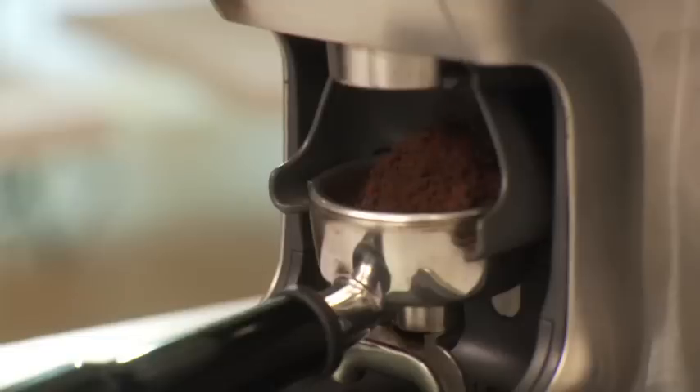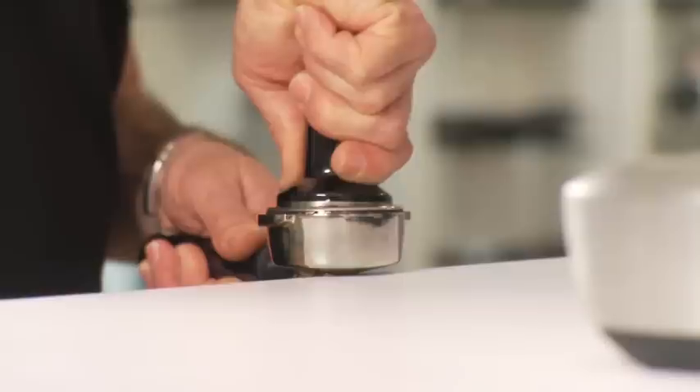So how do you know if you've got the right grind size? You can only tell if you have the right grind size by extracting espresso. It's a combination between dose amount, particle size, and tamper pressure. So we'll show you how to do that today.